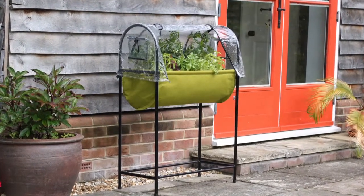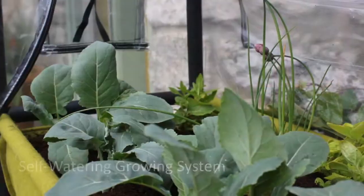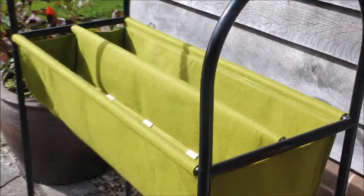The Haxnix Table Garden is an easily accessible self-watering growing system designed to make the most of any outside space. Grow fresh vegetables, salads and herbs in a small space with minimum effort.